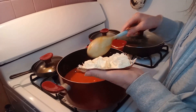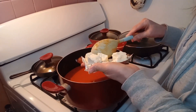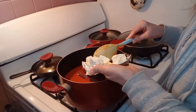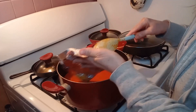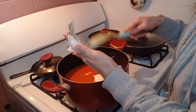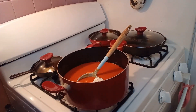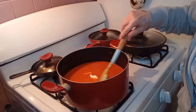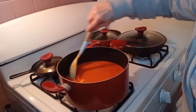I cut the cream cheese up into cubes so that it would melt faster. I'm going to let this melt and then I'll show you what it looks like when it's done.